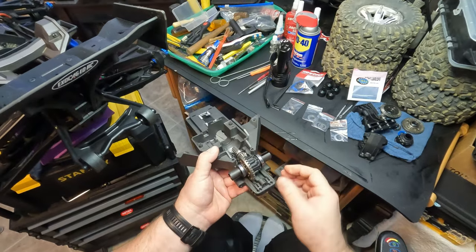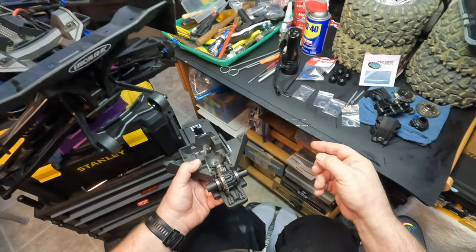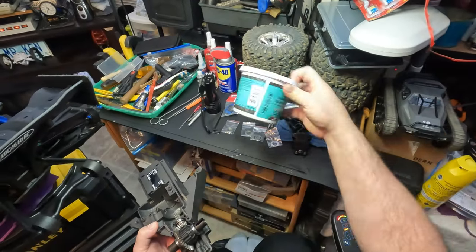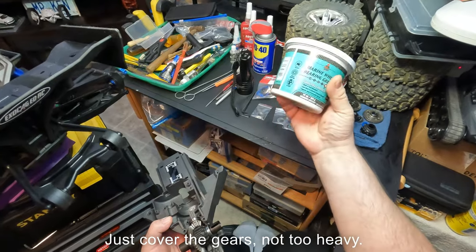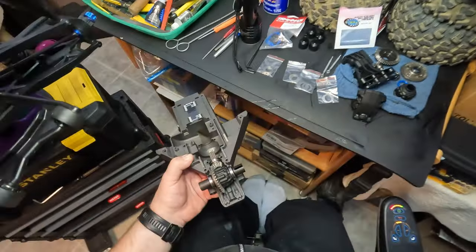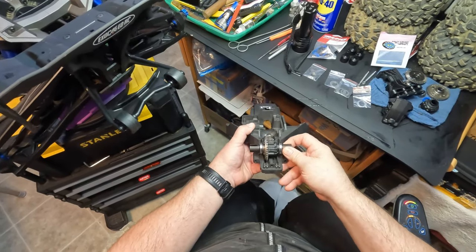When it's time to put it all together, use marine grease — that's what I like to use. I buy some from Traxxas but that stuff's expensive, or you can use marine wheel bearing grease, high temperature. It's good stuff too. As long as it's good marine grease it's waterproof and repels water, which most grease will do anyway.